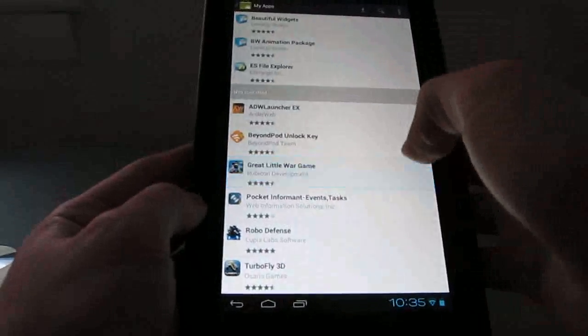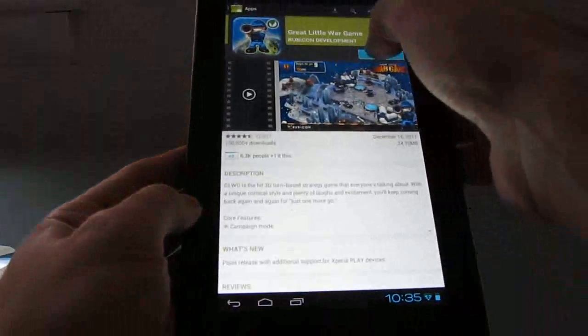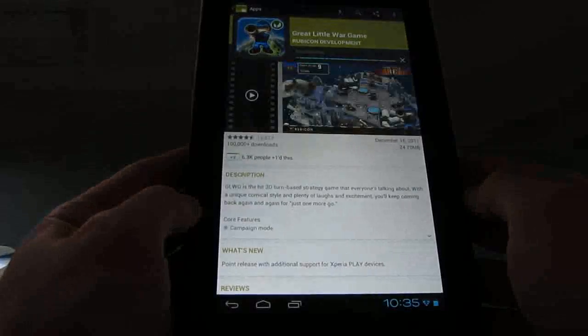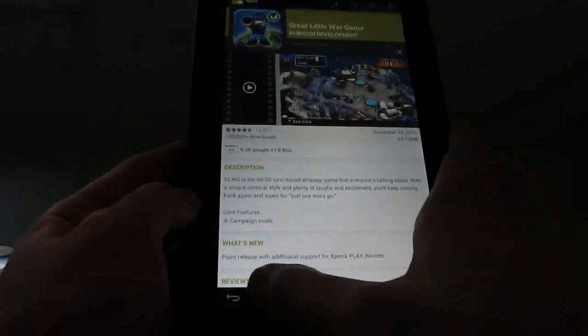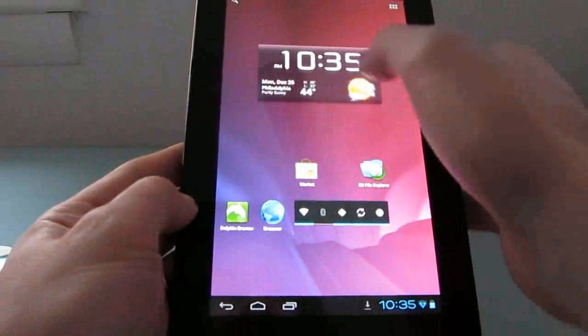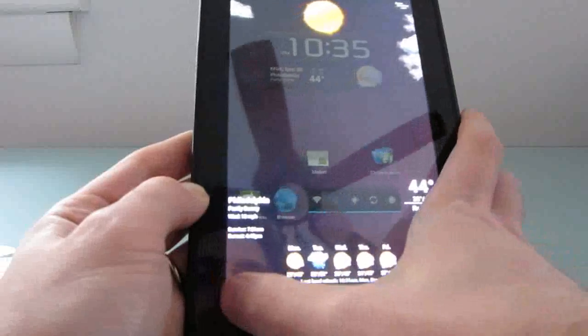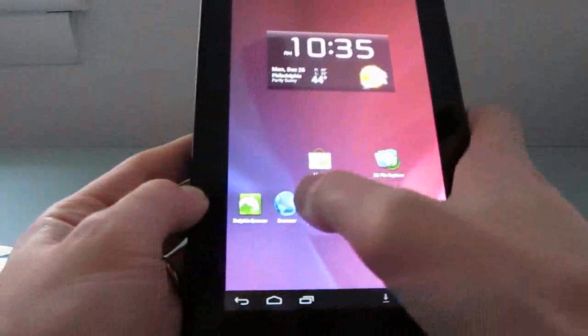I want to install a video game, so I'll go ahead and click Install. It's downloading and installing. Let's take a quick look at some of the other features. I installed Beautiful Widgets before — it works pretty nicely.